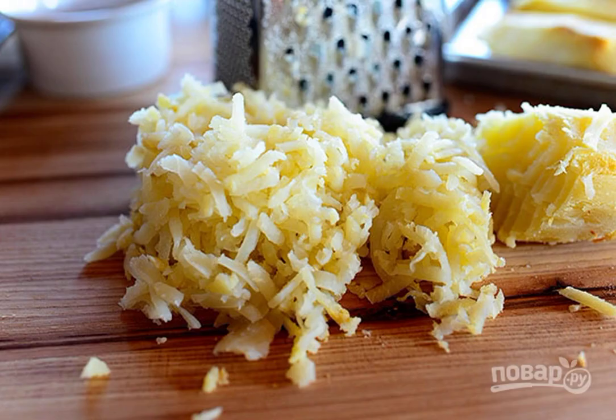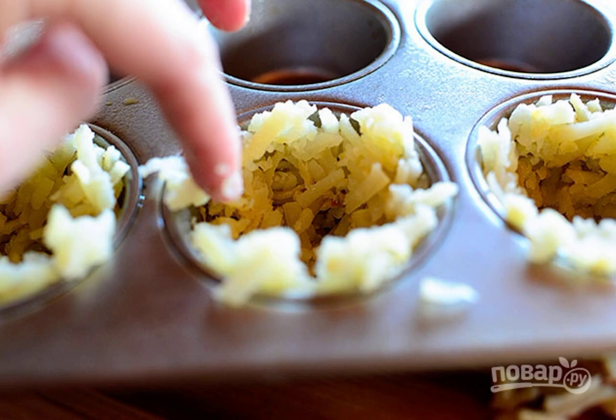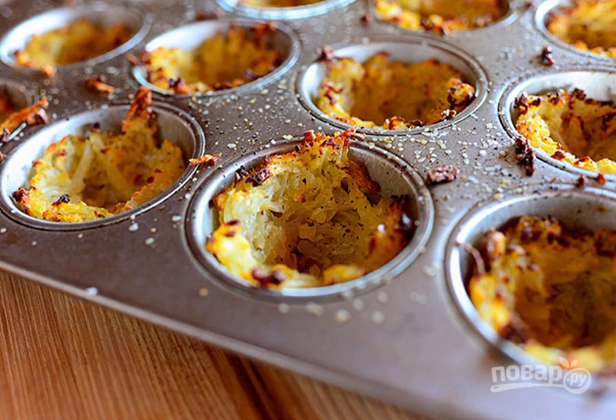Grate the boiled potatoes on a medium grater. Form baskets of grated potatoes in baking molds. Bake the baskets at a temperature of 200 degrees until crisp.